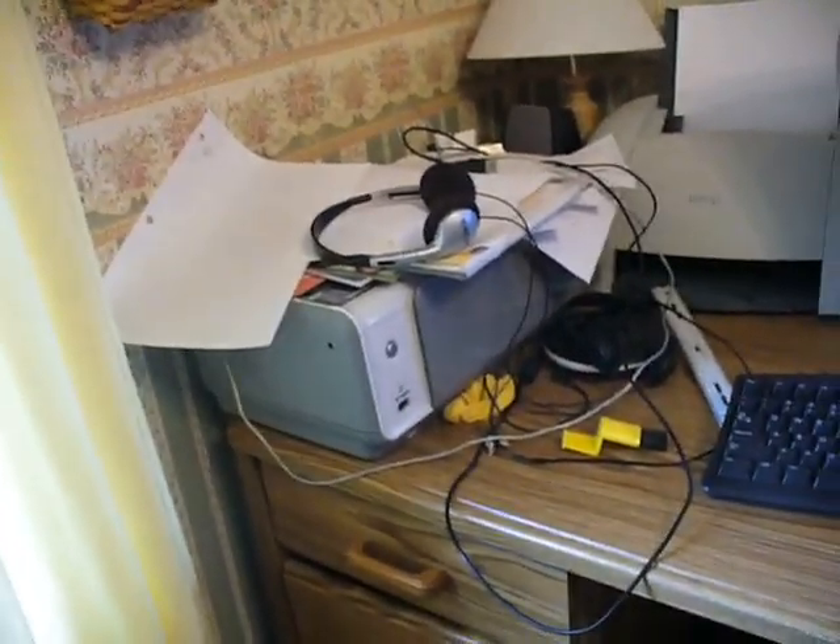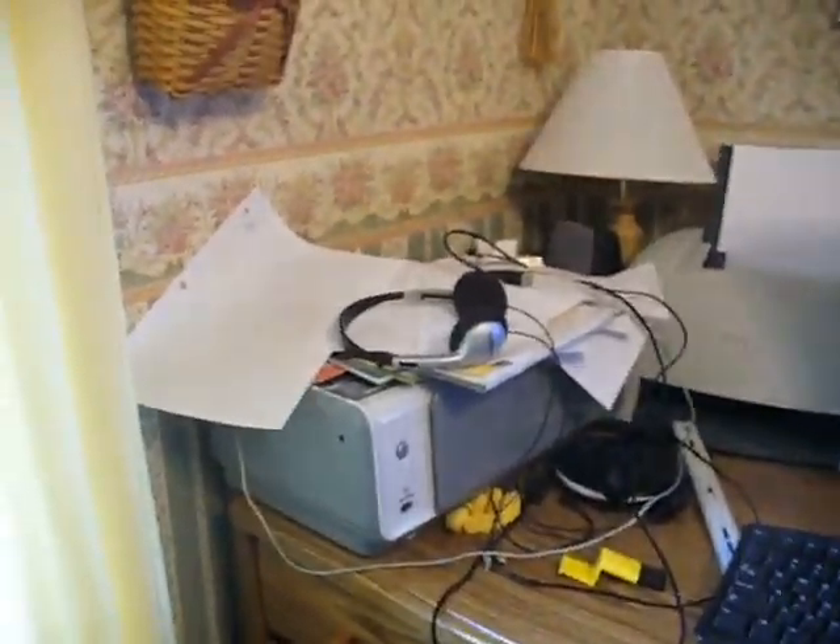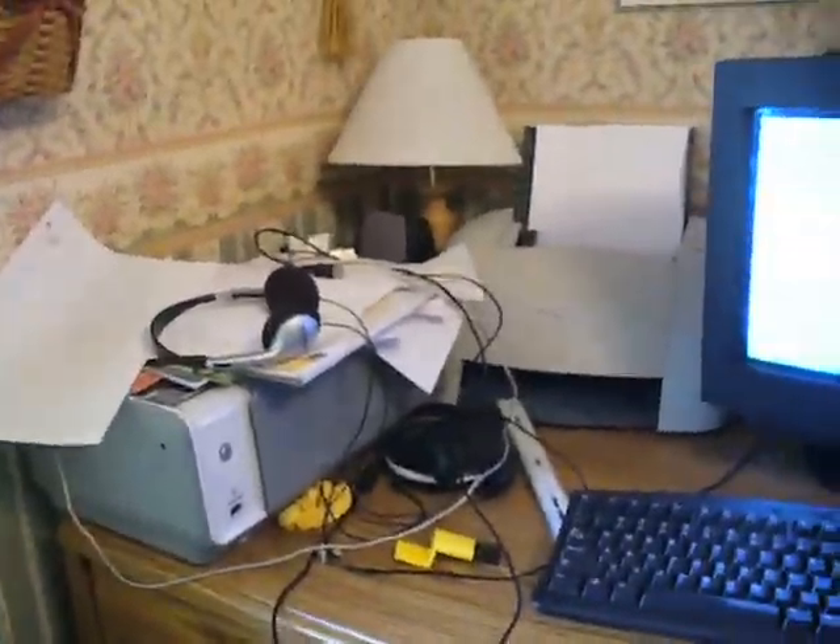Okay, this is my magical workstation. Over there is my scanner, which refuses to work, because some idiot decided to throw out my ink. That's not the point of this video.